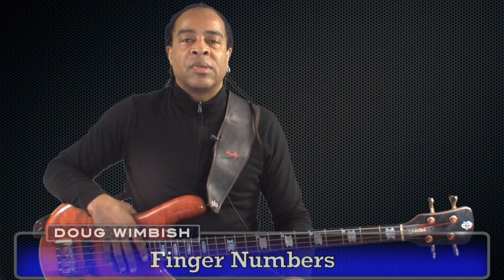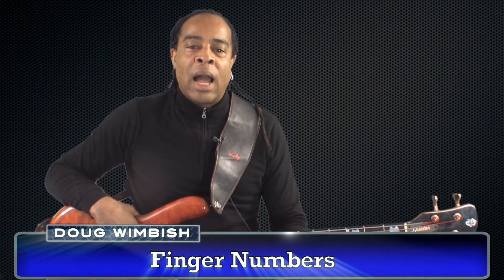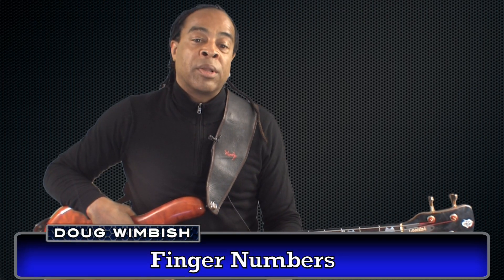Finger numbers. As you progress through this book, I will be referencing your left hand fingers with numbers. It's very important that you memorize these.